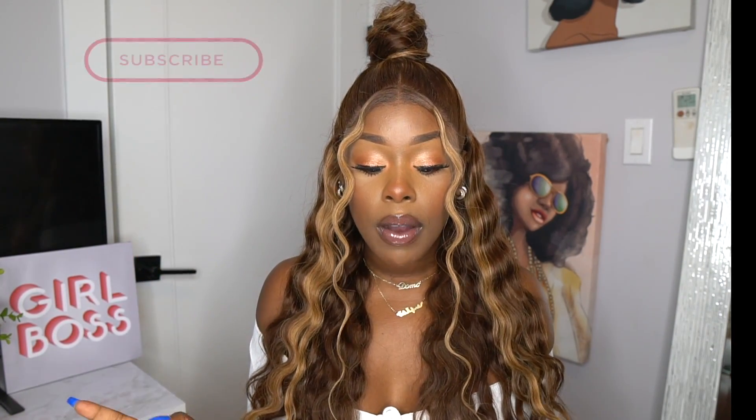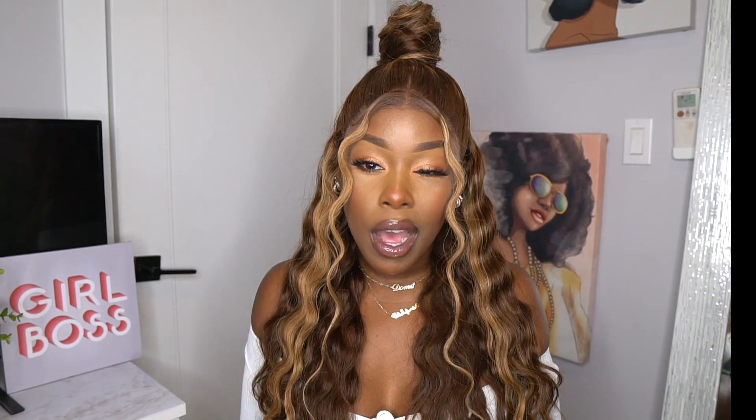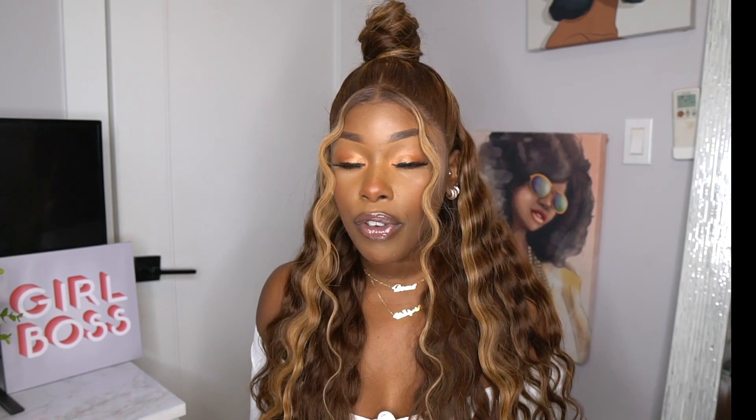Alright guys, so this is the finished look of this super pretty unit from Eunice Hair. I went ahead and wrapped the top into a bun because I felt like it looks really cute with this hairstyle. I also did the half up half down waterfall style, but decided to go with the top bun this time. I hope you guys like this look and the install. I've actually had this unit on for about four to five days now.